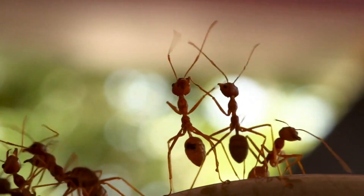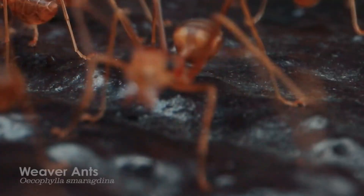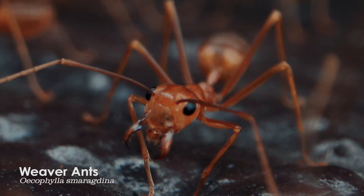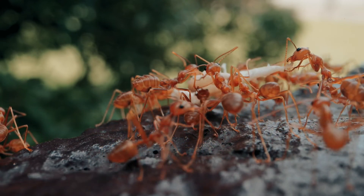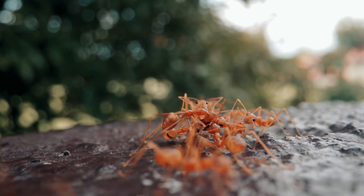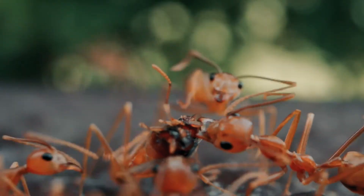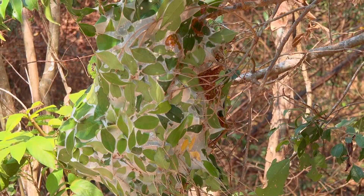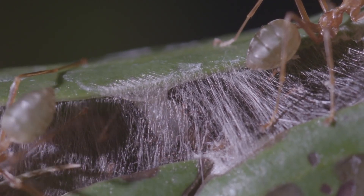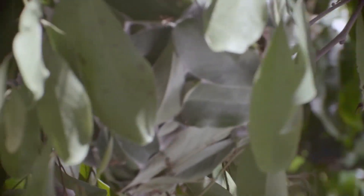Oecophylla colonies may not be entirely beneficial to the host plants. Studies indicate that their presence may have negative effects on plant performance by reducing fruit removal by mammals and birds, thereby reducing seed dispersal, and by lowering the flower-visiting rate of flying insects including pollinators. Weaver ants also have an adverse effect on tree productivity by protecting sap-feeding insects such as scale insects and leafhoppers, from which they collect honeydew — increasing these insects' populations and the damage they cause to trees.